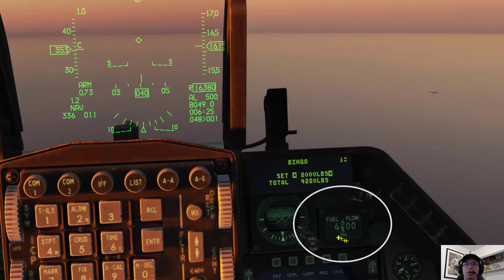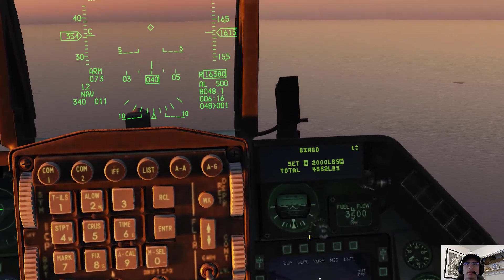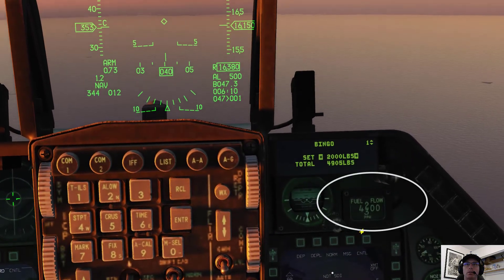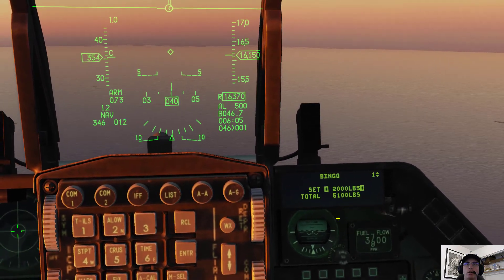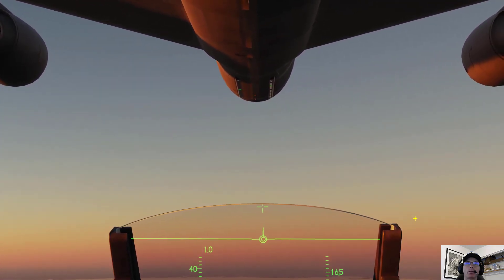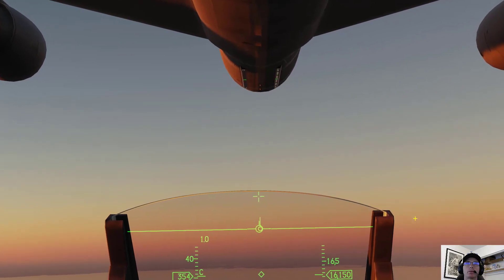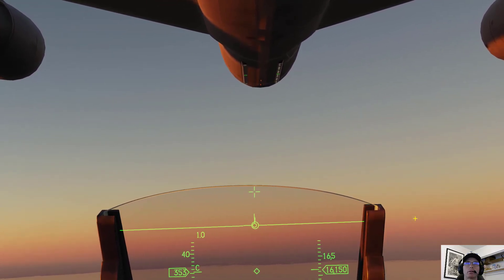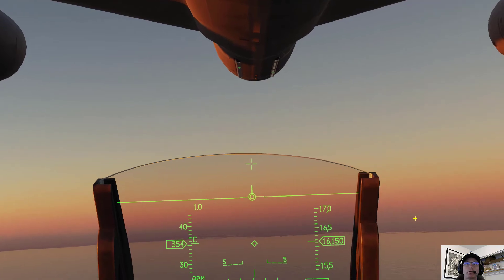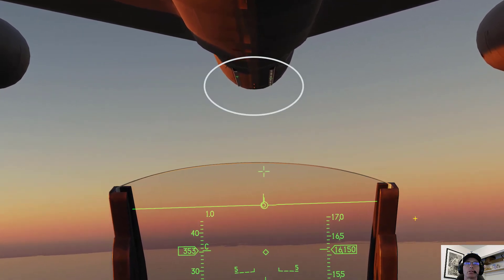I'm at 4,100 pounds. Look at the throttle — it's up, I'm accelerating, now it's decelerating, and I am still connected. Fuel flow is increasing. There's 5,000 pounds — fuel flow is decreasing. I'm learning how to stay ahead of the jet. I'm a little bit behind. See, now I'm backing off a little bit on the throttle, now I'm increasing throttle a little bit, now I'm going to back off on the throttle. I may pull this off — I'm at 6,300 pounds. Still green on green, I'm still connected to the boom.